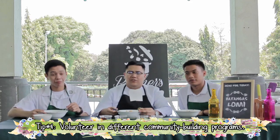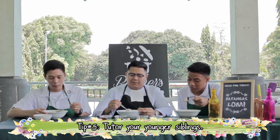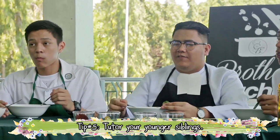Before we end, I'll give you another tip for this summer. If you still have time to maximize it, you can volunteer for Brigada Eskwela, or even do tutorial sessions with your younger siblings. That way, you can really maximize your time properly and fruitfully. Brother, before we end, can you just fill in the blank? I love to teach because... I love to teach because I want to transform the lives of my students.